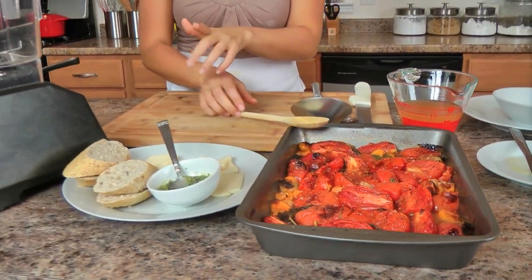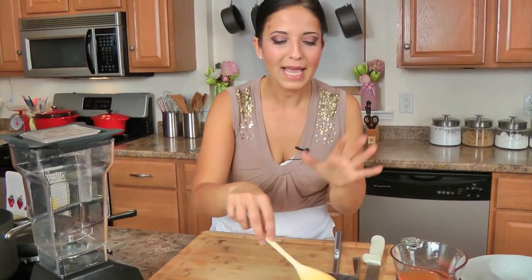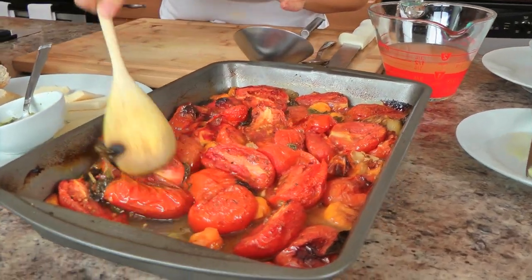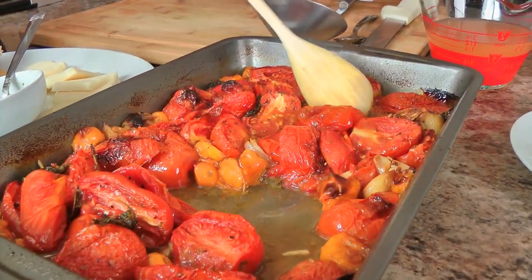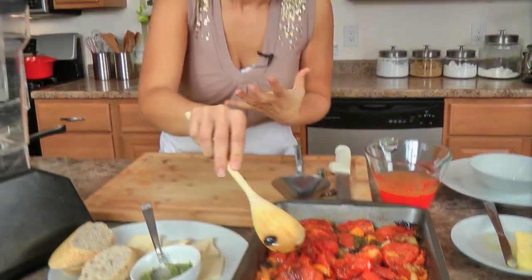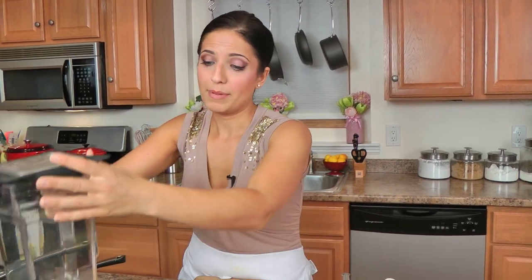My tomatoes were in the oven for about an hour and ten minutes, and I just want you to look at this. Because we cooked them in a slightly smaller pan, you get all these incredible juices — otherwise the tomatoes would just roast and you wouldn't get them to be soft and release their juices. It's amazing. Honestly, a bowl of this with mozzarella and a piece of bread, I'd be good to go — that would be supper all on its own. But I'm going to put it in my blender.